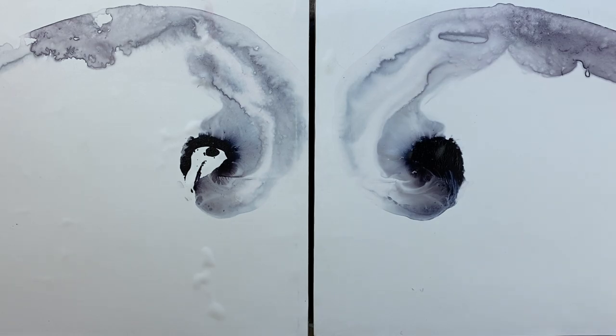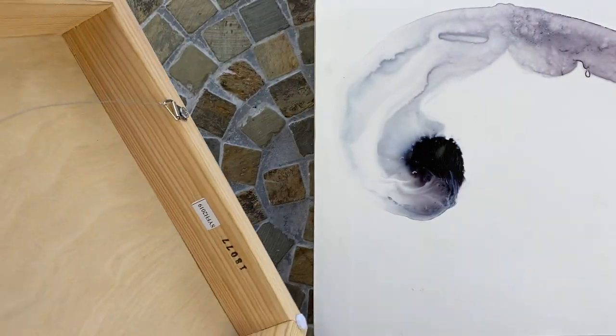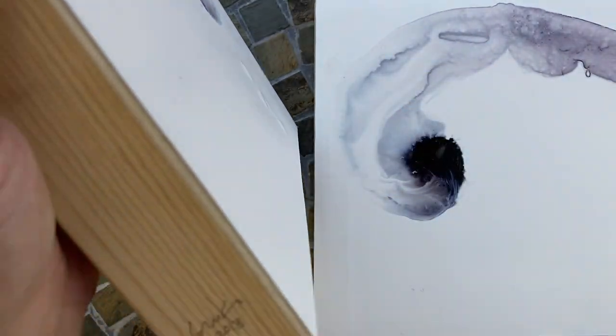It created a kind of monoprint painting, so these are original painting prints, you could say. I mounted them on two-inch cradled birch panel, wired and ready to hang. There's the title on the back and I signed them each on the side.